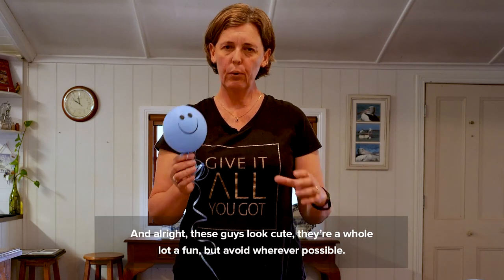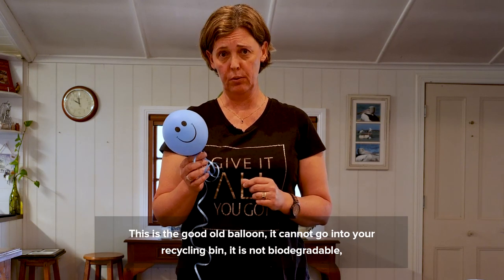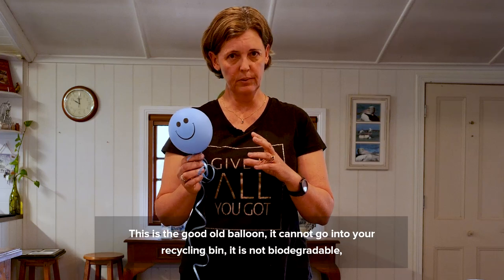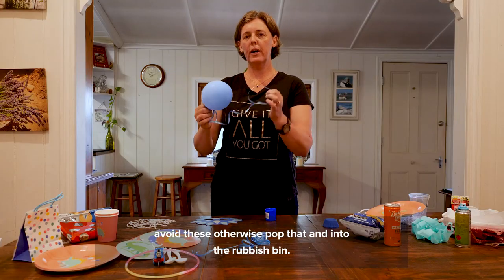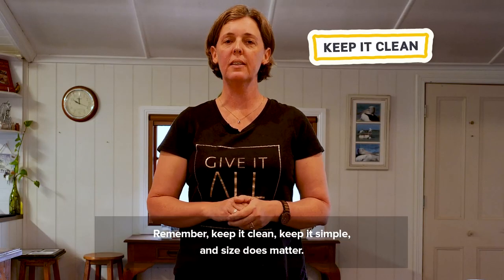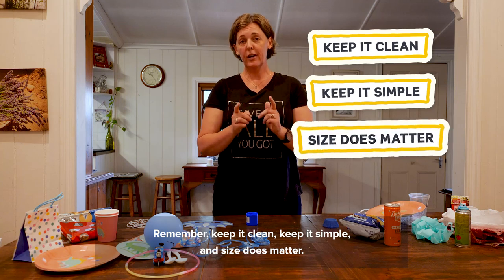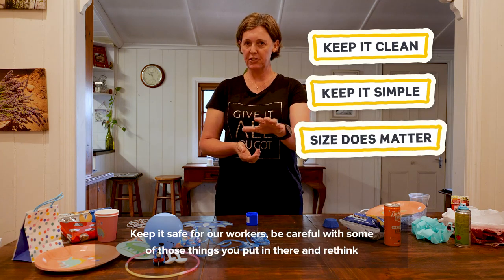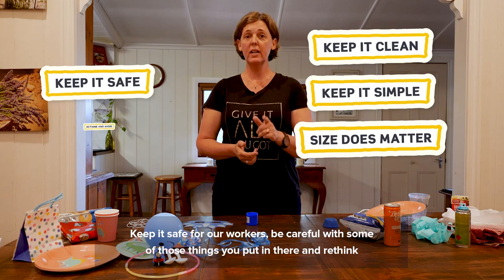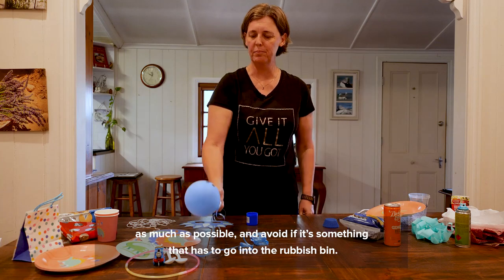Avoid wherever possible — this is the good old balloon. It cannot go into your recycling bin; it is not biodegradable. Avoid these — otherwise pop it and put it into the rubbish bin. Remember: keep it clean, keep it simple, size does matter, keep it safe for our workers, and rethink as much as possible. Avoid anything that has to go into the rubbish bin.